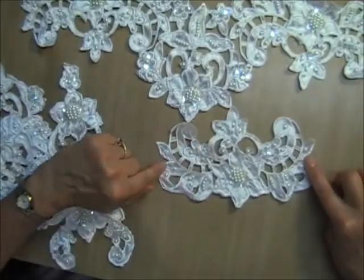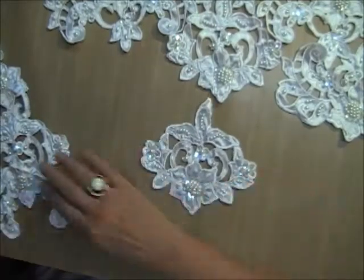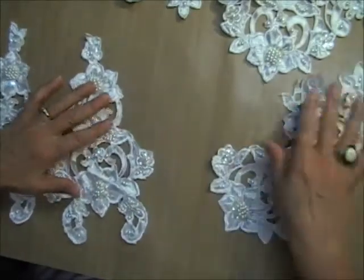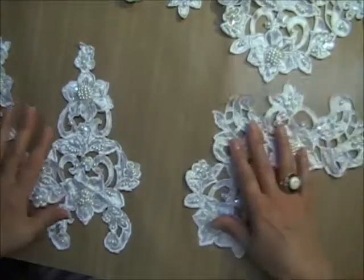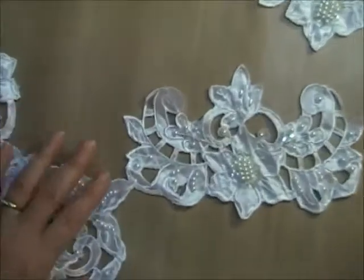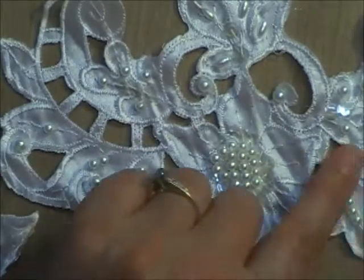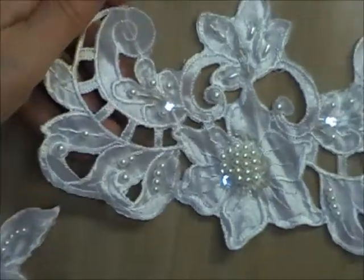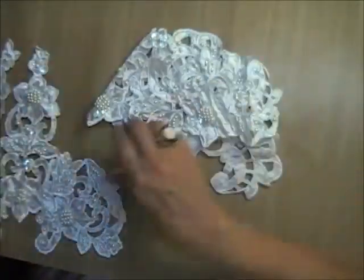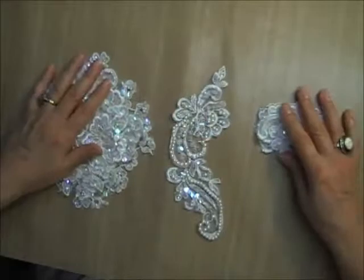There's a smaller one with a similar design, an even smaller one, and then two of these kind of shaped ones — so there are five cut work ones total. Going in close on one of them so you can see the detail: large cluster, a minimal amount of beads and sequins on these, and they are white with clear sequins. So those are the cut work ones.